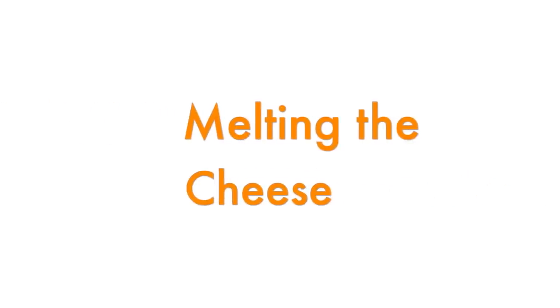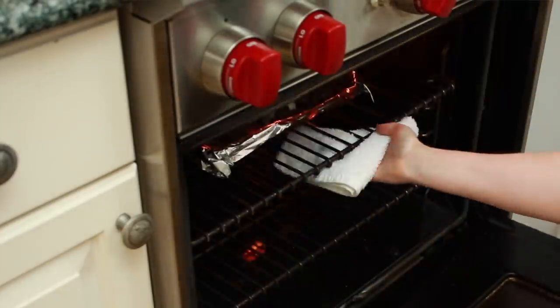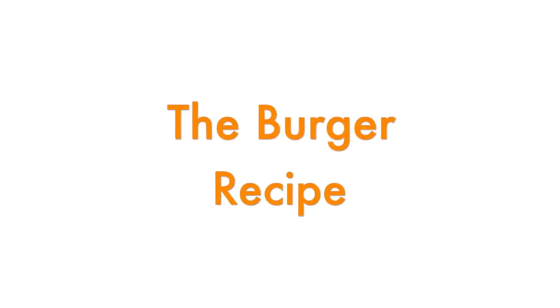Melting the cheese while the burgers are in the skillet or on the grill can produce very inconsistent results. My browning step is much shorter than in traditional methods, and it's very easy to end up with a situation where your burger is brown but the cheese isn't melted. That's why I melt the cheese under the broiler. One of my kids doesn't like cheese and I noticed their burger always came out a tad undercooked, so now I put all burgers under the broiler for a minute at the end whether they get cheese on top or not. Now that we know the theory, let's do it.